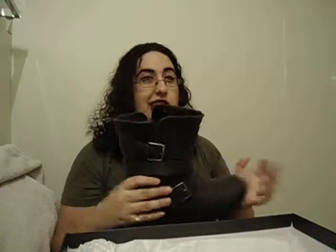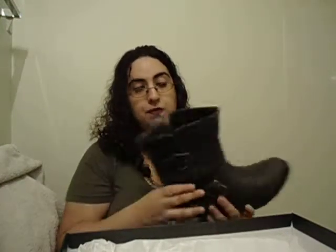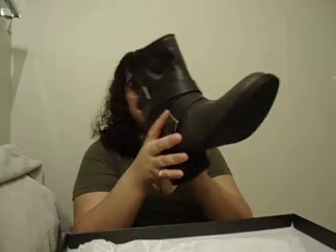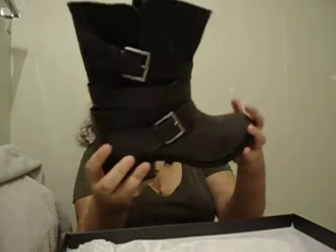I would suggest maybe going a half size up. These are a size 8, half a size bigger than I normally wear. The width is a little snug if you wear socks. But these are really, really cute. They're well made — they're different. They're kind of moto boots.